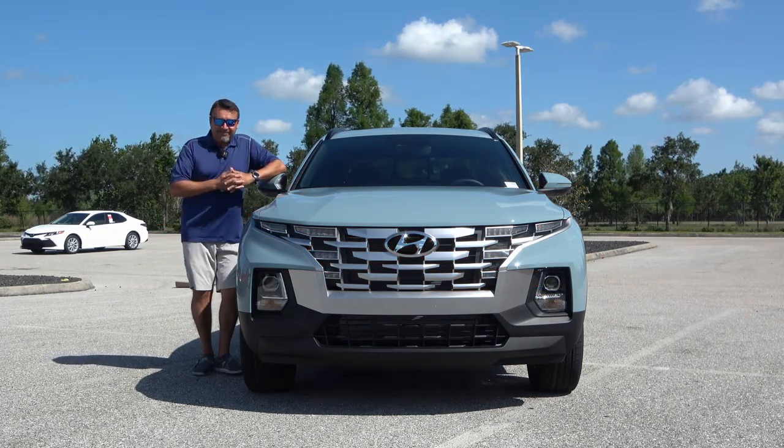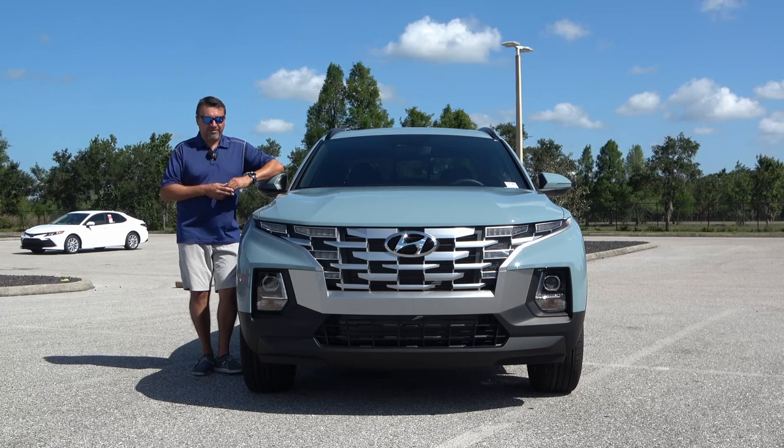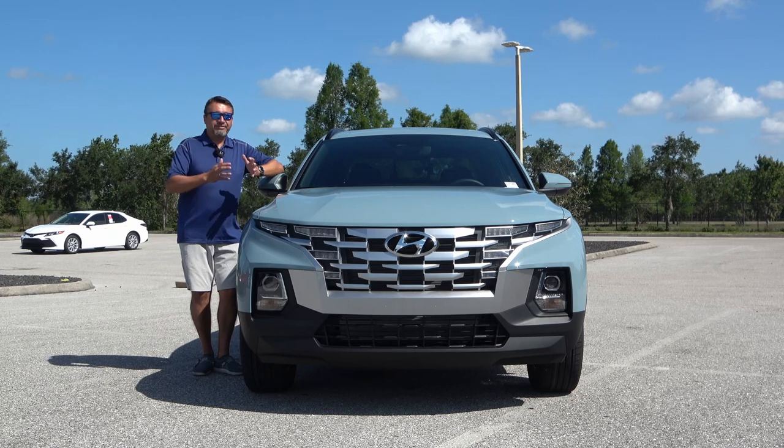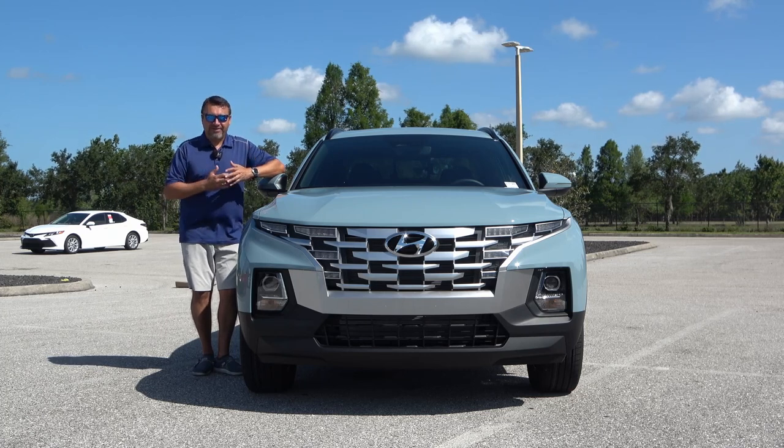So what exactly is an SAV, you ask? Well, according to Hyundai, it's this: the Sport Activity Vehicle combines the comfort and drive of a regular SUV with the utility of a pickup truck.